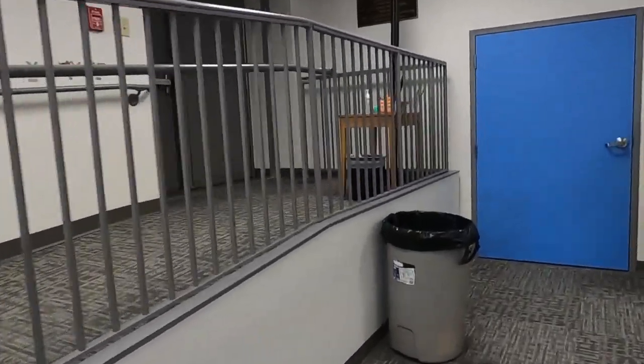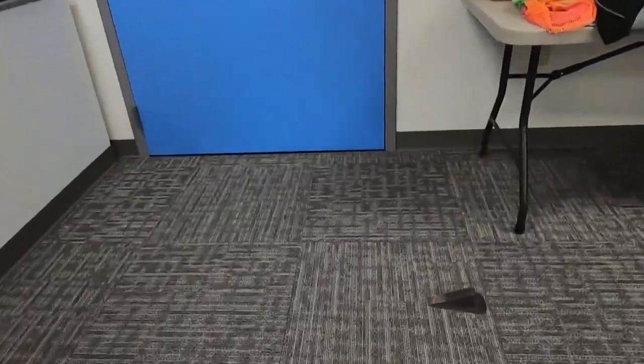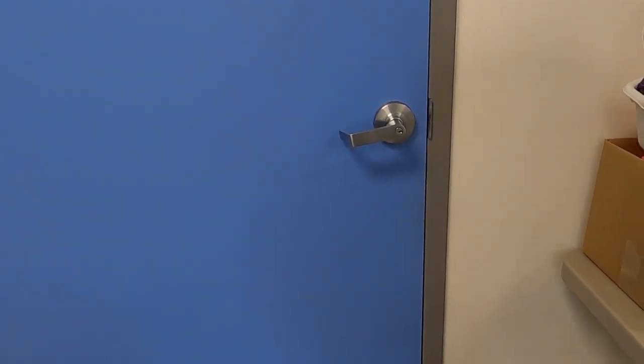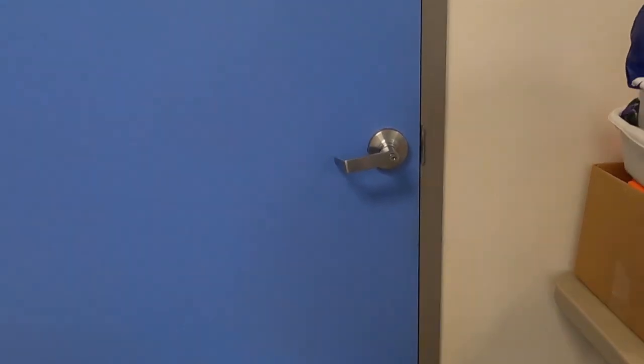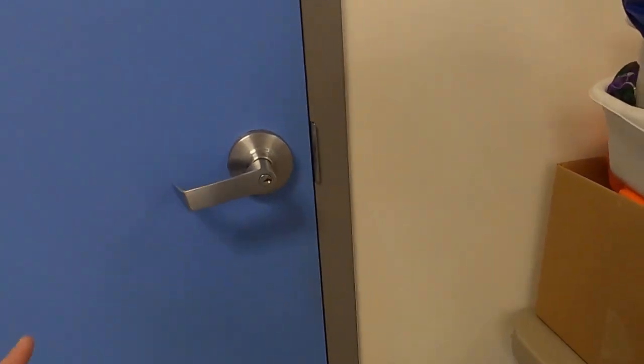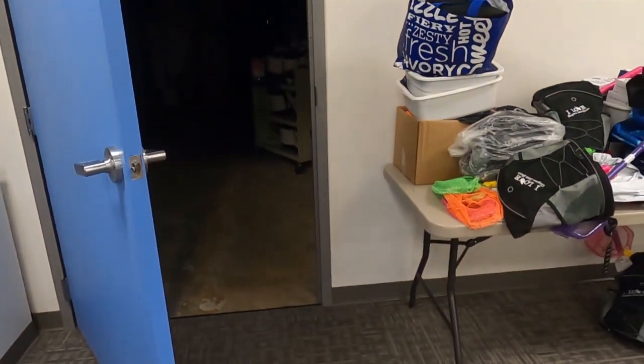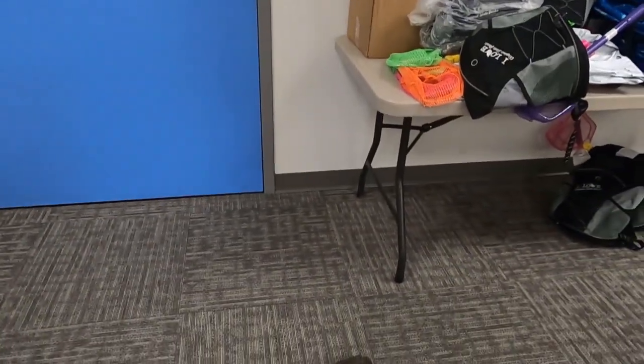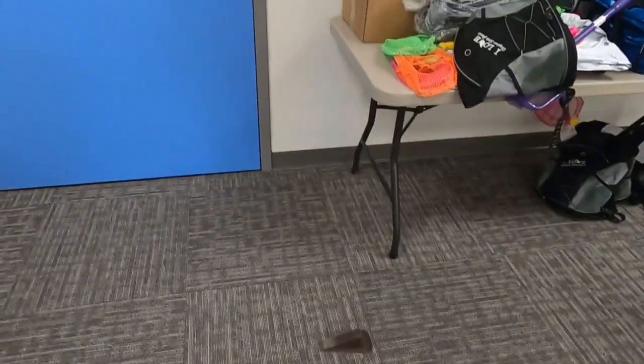Let's come over here to the wedge — we have a wedge right over here. Oh look, we have a door stop! This door stop is used to hold the door open, which decreases the work we have to do of holding the door open ourselves. However, if I just open the door, the wedge isn't doing anything. We have to be active and move the wedge to make it work.